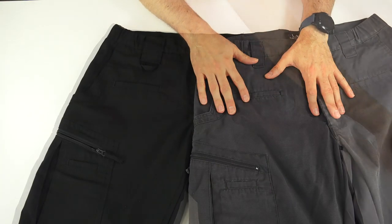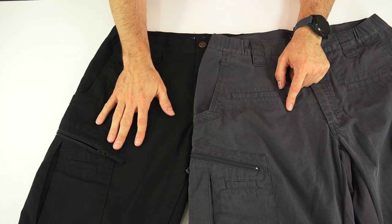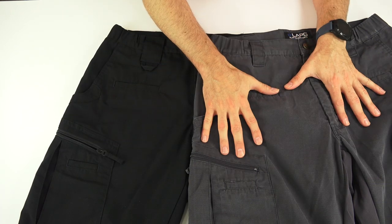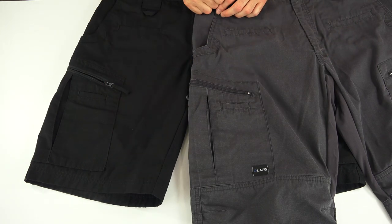LA Police Gear Atlas shorts. If you've seen my LA Police Gear Atlas pant video or you have a pair of them yourself, you'll be very familiar with the shorts, because they took all the great features of the pants, cut them off, and made them into a pair of shorts with a 10.5 inch inseam.